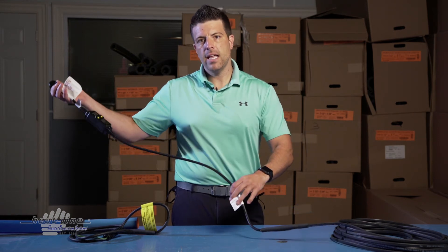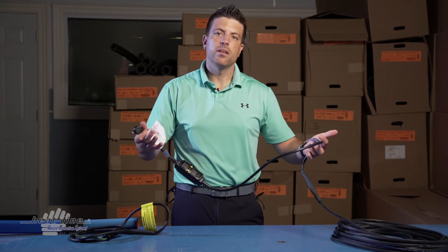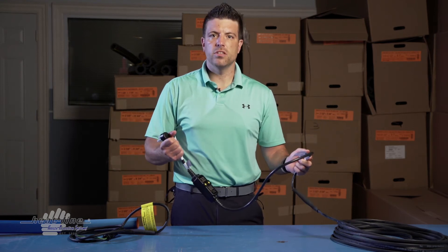If you want the lead extended to 6, 8, or 10 feet, we can do that. We just need to know at the time of purchase.